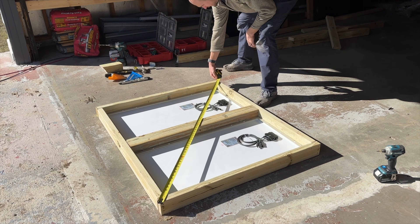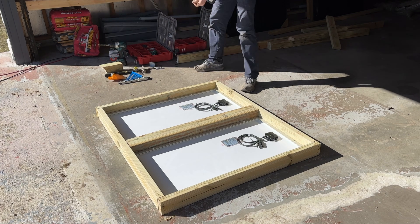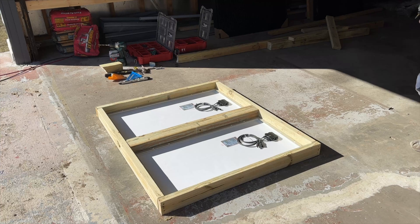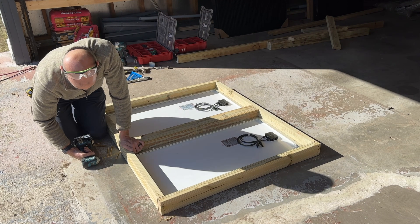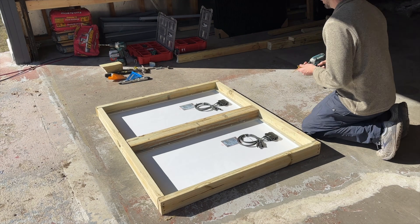To check squareness I'll measure the diagonals — everything matches up — so I'll sink two more screws on each of these corners to get the frame fully secured. Then I need to secure the frame to that middle backbone 4x4 post using four-inch exterior-rated screws, three on each end.